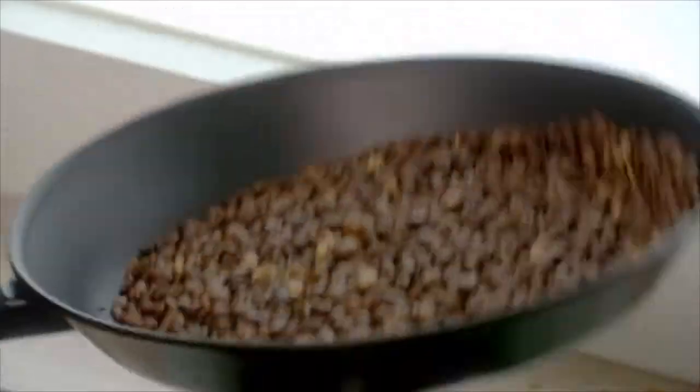Stop trying things the hard way. Tried to roast your own beans, but always failed miserably? Coffee roasting isn't that hard at all.